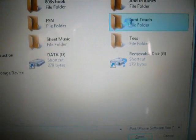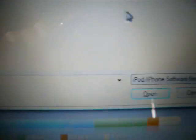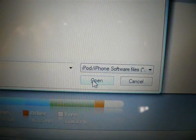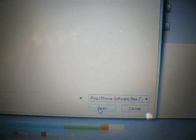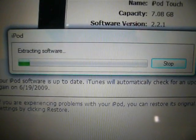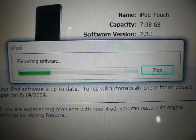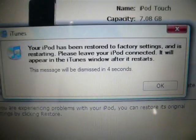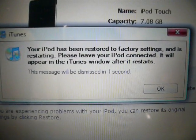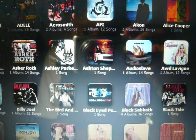This folder comes up — I'm on a Windows Vista system. Then extract the software, and it should take at least 10 minutes maybe. It's finally finished and it's restored, and it's going to get recognized in my iTunes. In total, that was about 7 minutes.